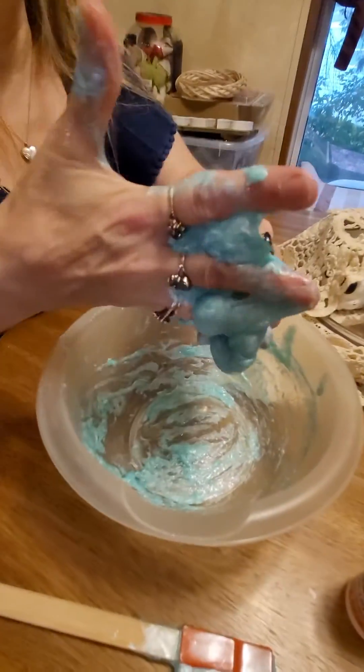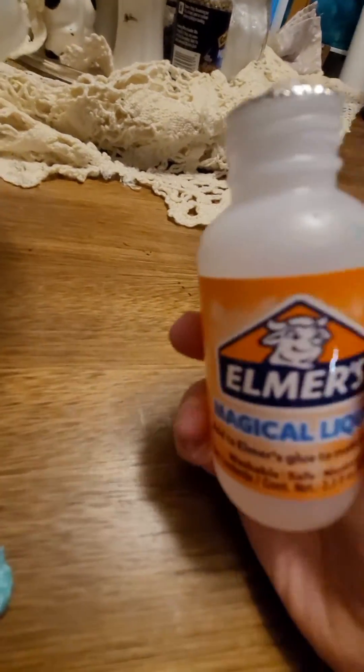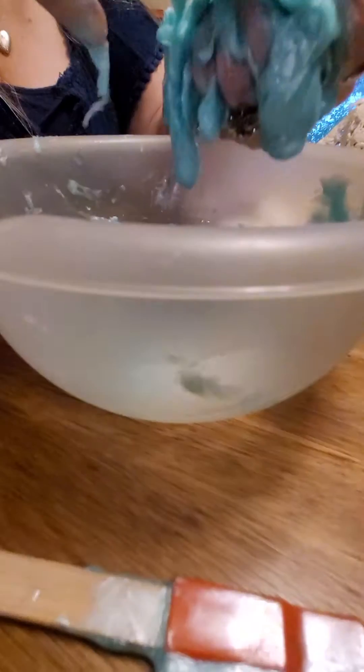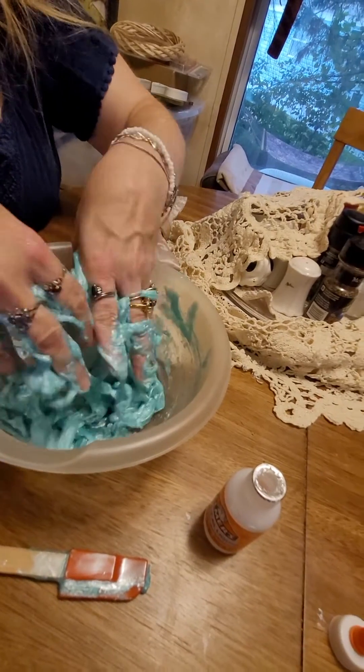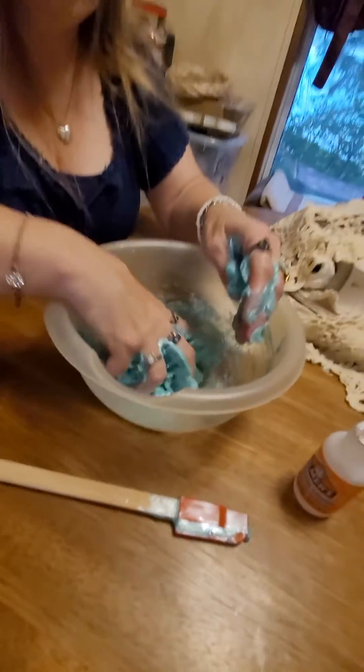Something is not quite right with this stuff. It's like it's not working. I can see inside the bowl. Last time it worked really well? Yeah, really good. Last time it did. Let me feel it. It's not working at all now, ma'am.